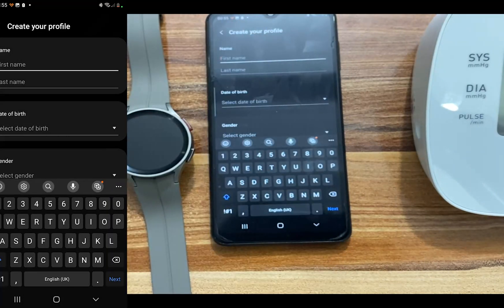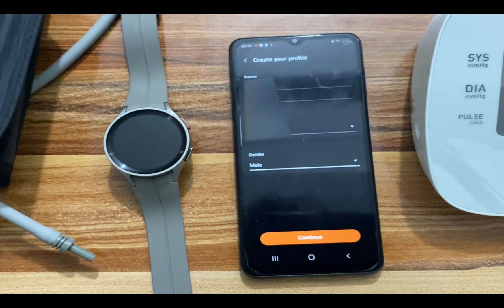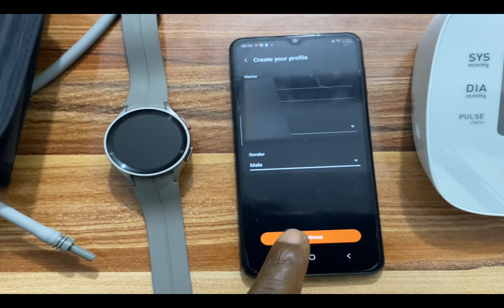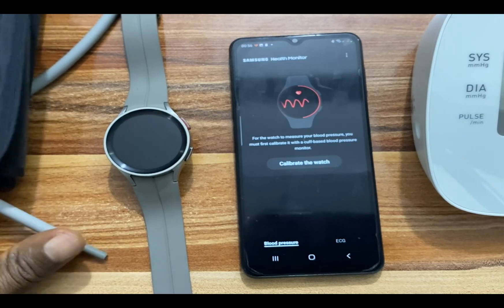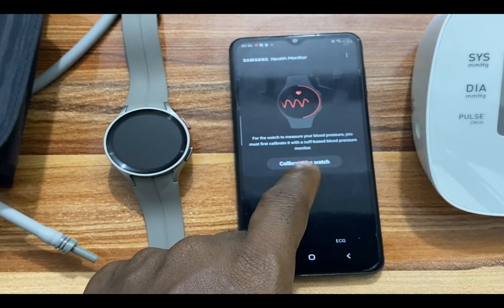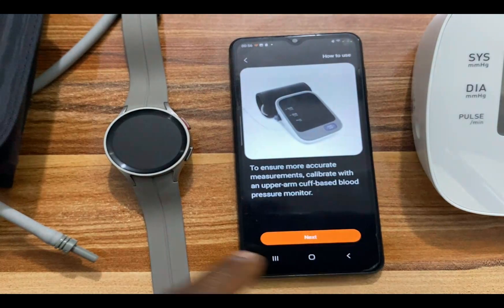You need to fill in your details here to create your profile. Once you are done, tap on Continue. It says for the watch to measure blood pressure, you must first calibrate it with a cuff-based blood pressure monitor, which is what I have here. Tap on Calibrate. You will need a valid blood pressure monitor, follow instructions within the phone app to take three measurements, and you will need to wear your watch during this time.